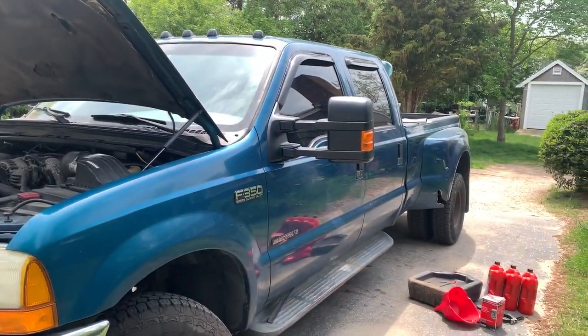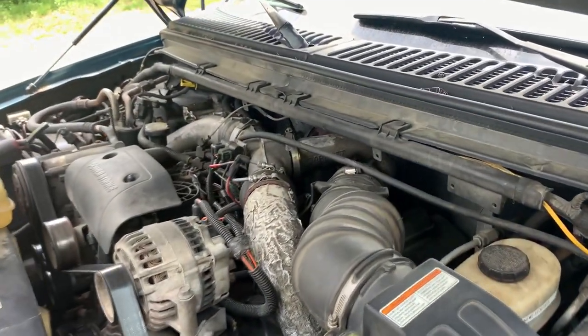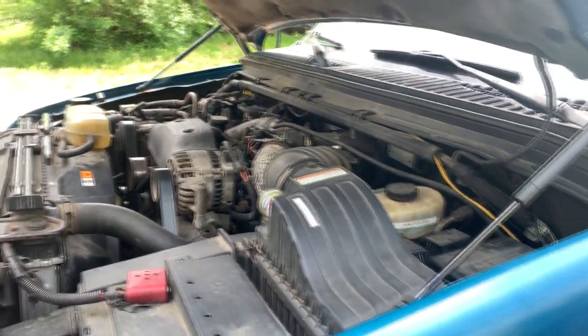Hey guys, what's going on, it's Food Viewer. We're doing something a little different today — we do a lot of videos inside the truck, but today we're doing a video outside the truck. We're going to be doing an oil change on it. We'll bring you around the truck — a lot of people ask, it's a 7.3 Power Stroke dually, 216,000 miles on it, runs pretty good for a 2001.